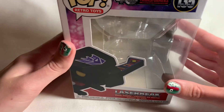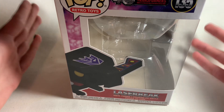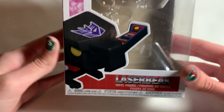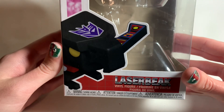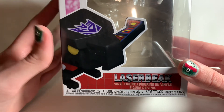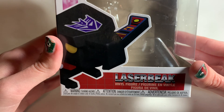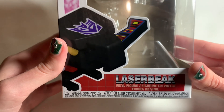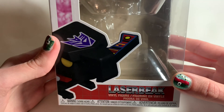They always come back for some reason — they're unkillable, it's insane. And since Soundwave is my favorite Transformers character, one of my favorite minions that he has is Laserbeak. I was so incredibly psyched when Funko announced that they were making a Laserbeak Funko Pop for the 40th anniversary of Transformers, which is fantastic.